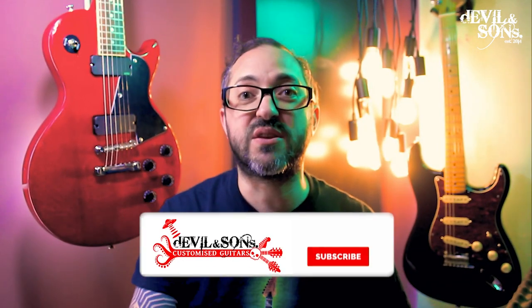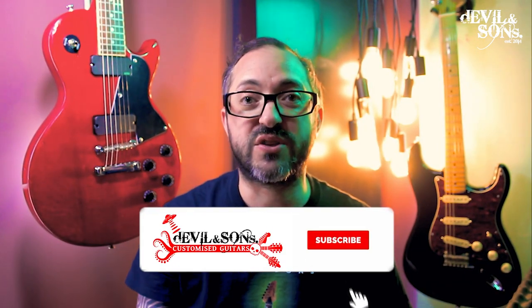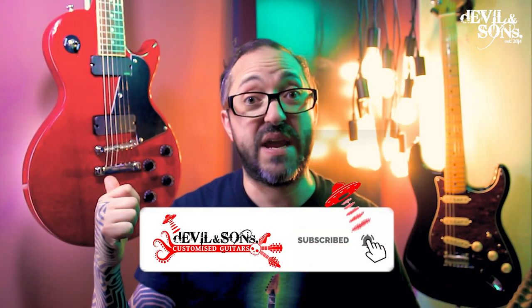Cheers, I hope that was useful and thanks so much for watching. This guitar is actually going to appear in another video — I'm doing a video focusing on how to set up a guitar like this, thinking about how we adjust the truss rod, the string height, the intonation, and the pickup height — the core things you need to do in a setup. So do like and subscribe, and until next time, happy strumming.